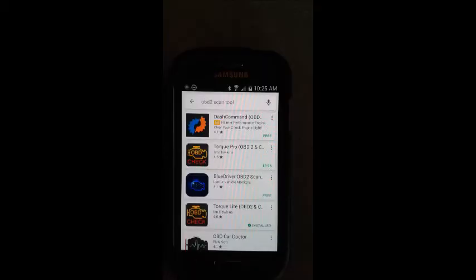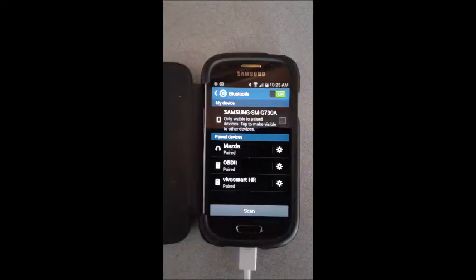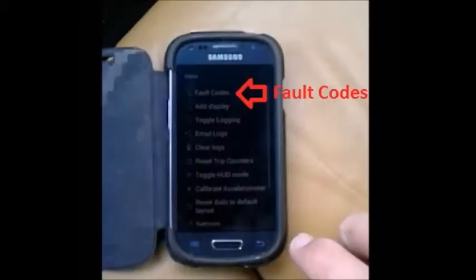As you can see, I downloaded Torque Pro Lite. Then you will pair the app to the device using the Bluetooth on your phone, and you can see in the center section that I have the OBD2 paired.